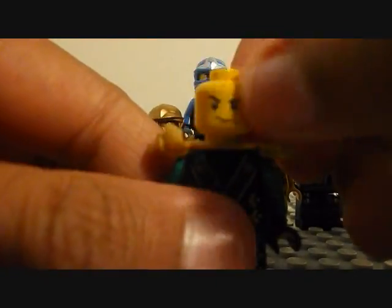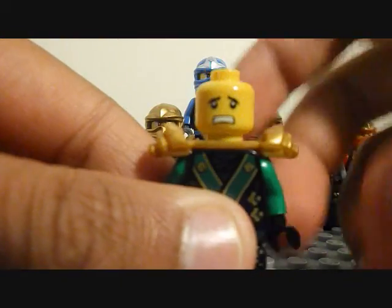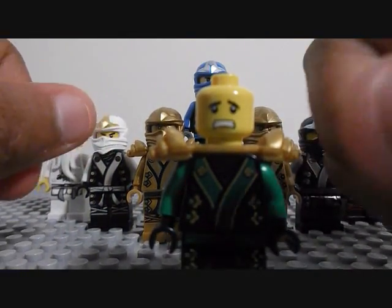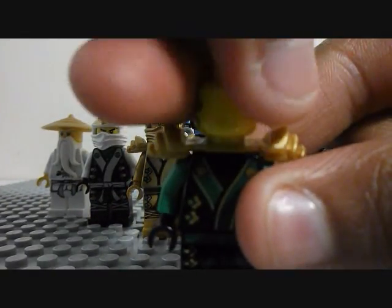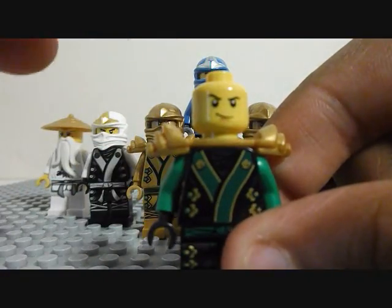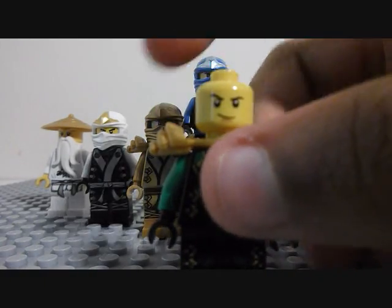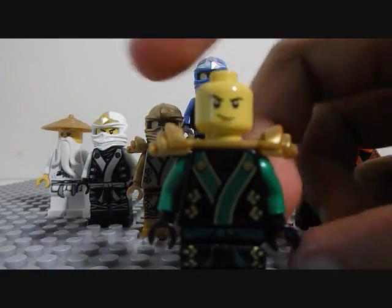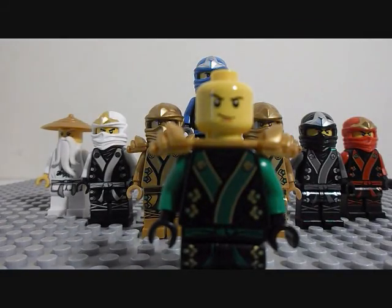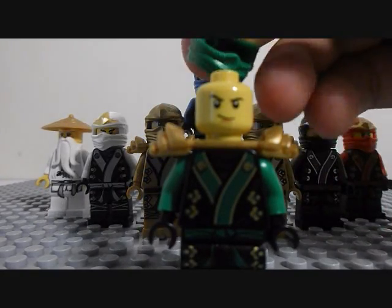It's great. Lloyd Garmadon actually has face printing on the back of his head. I am glad about that because none of the other Ninja have that, so that's a plus for me. This is my first Lloyd — I didn't get the younger Lloyd or Lloyd in his first Green Ninja suit either.